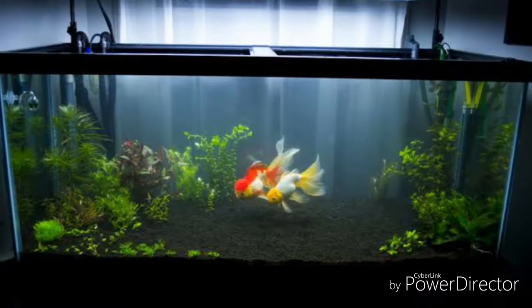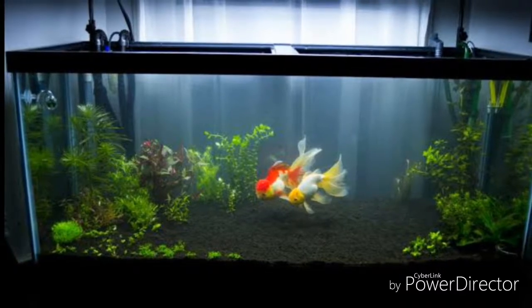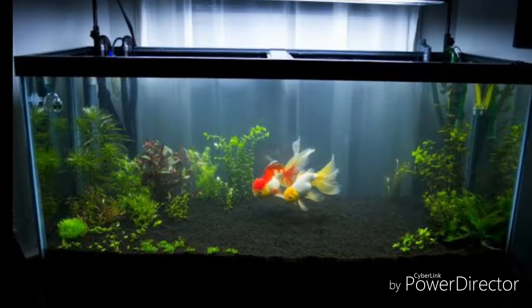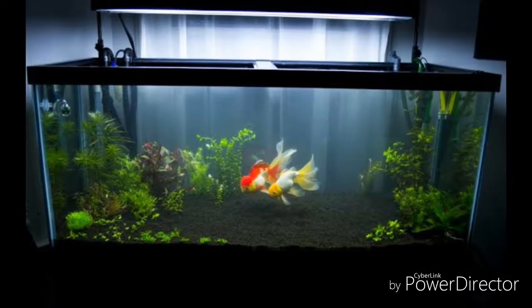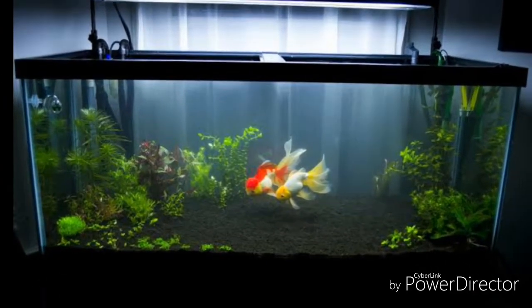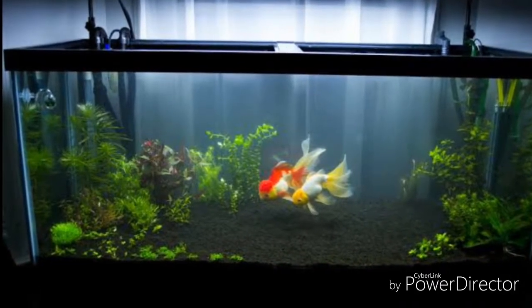Hello, welcome to Fishual Channel. I'm going to show you the information and instructions on the goldfish. You can subscribe to my channel and turn on notifications. Let's go.